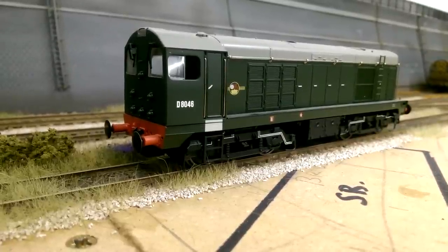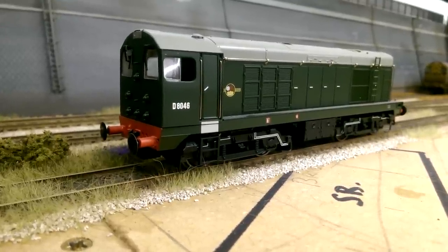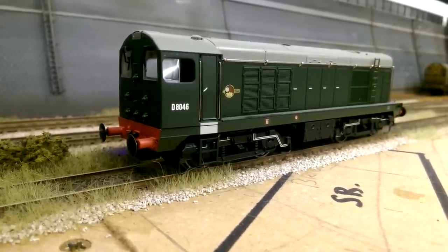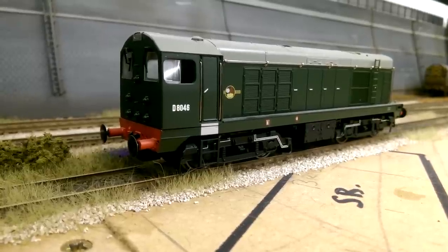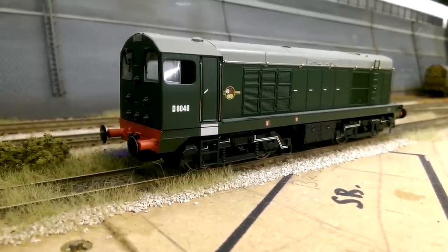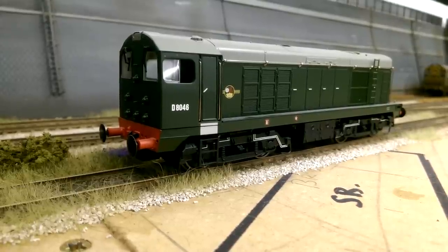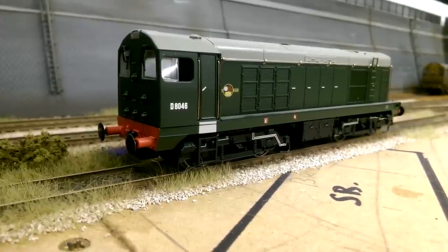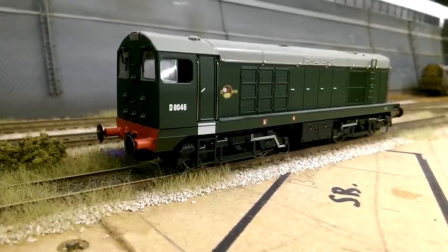Finally I have another Bachmann Class 20 in BR Green - well out of my era. I don't like the green era, I've never run this, it just stays in the box. This loco is actually going to be a donor loco - I bought it because I wanted to respray a Class 20 into the London Underground white and red livery. It's on the never-ending list of jobs to do, but one day this will hopefully end up being the red and white Underground livery Class 20. I know some of you are screaming 'keep it green,' but this one's definitely getting resprayed.